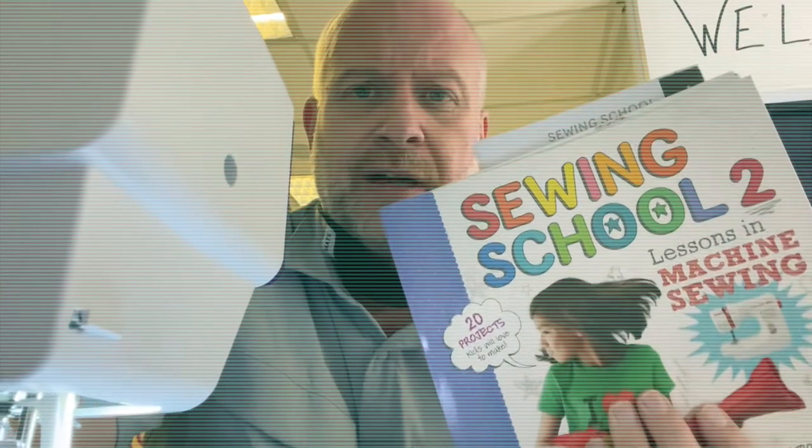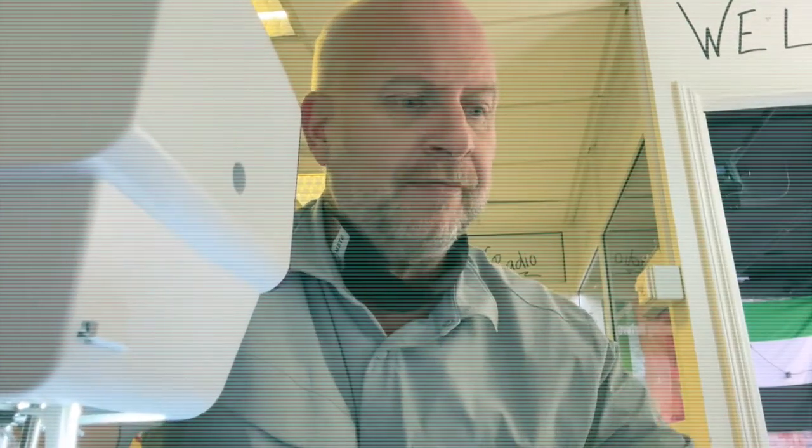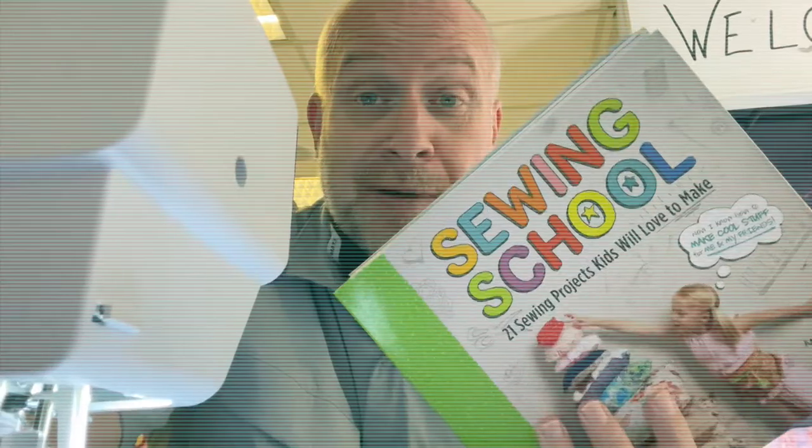So here we go. We got the sewing machine as you can see right here — I'm filming kind of next to it. And to do Wearables Two, I've got two books here: Sewing School Two and of course Sewing School One. You will pick one project from each book, so you'll be turning in two projects.